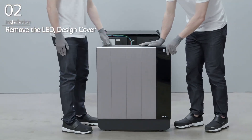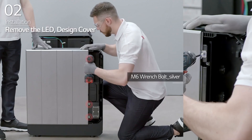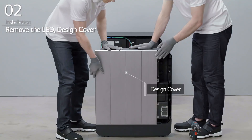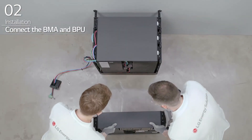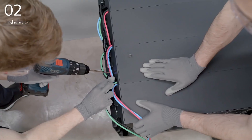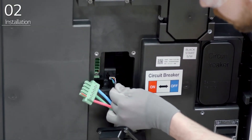Slide and remove the LED cover of the BPU. Loosen the four bolts on the right side of the BPU, and then slide and remove the design cover of the BPU. Install the BPU in front of the last BMA and connect the last BMA to the BPU with a wire harness.